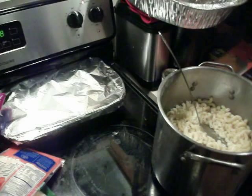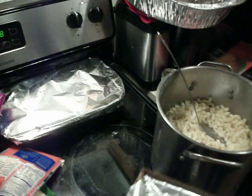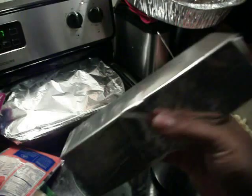I may even use some Velveeta cheese — I took the top off. This is Velveeta cheese. That's pretty much it — I'm not gonna do any bread crumbs or anything like that because my husband doesn't like that. The kids don't care; macaroni is macaroni.